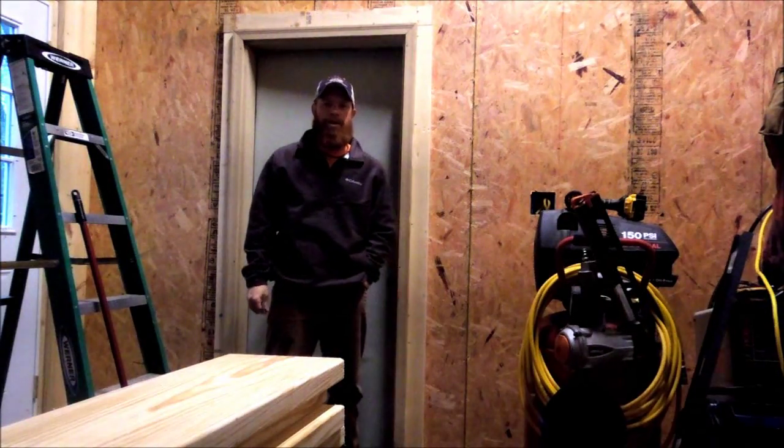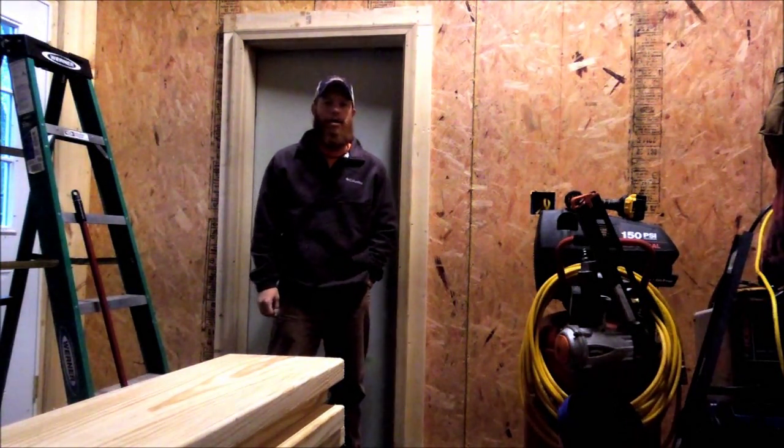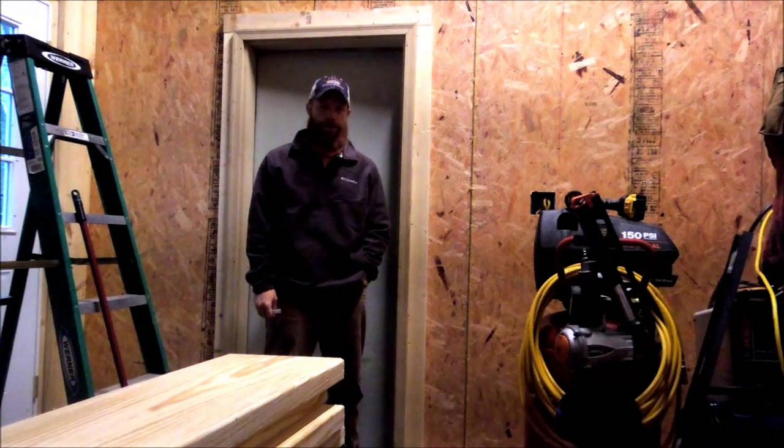Hey guys, Bobby Hughes here with Heritage Pride Custom Firearms, back for video three of the Heritage Pride Homestead Gun Shop or Gun Room.